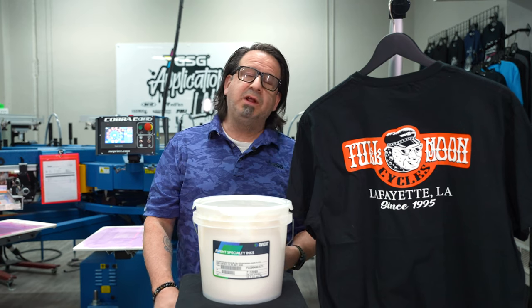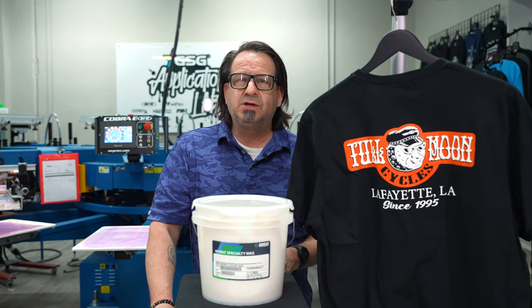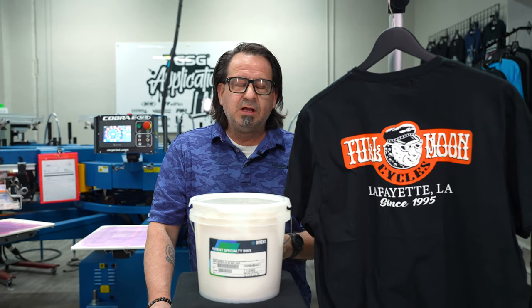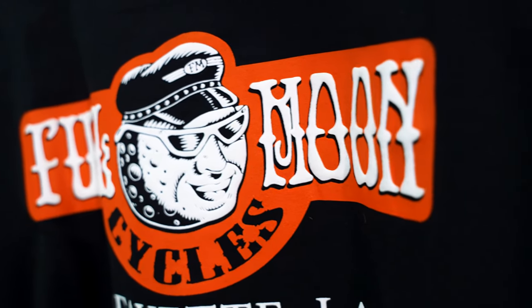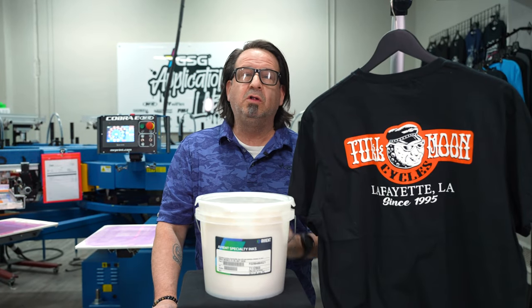Through all the testing and printing that we've done with this product here in our lab, we get really nice results printing it through 250 micron all the way up to 500 micron thick stencils. As you can see on the shirt here, we can still hold really nice fine detail and get that extra height that we're all looking for.